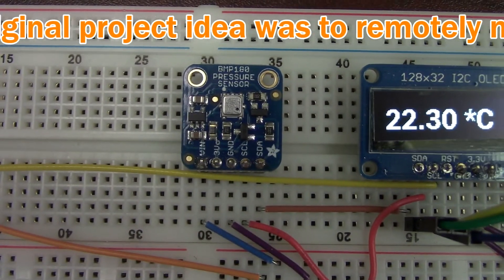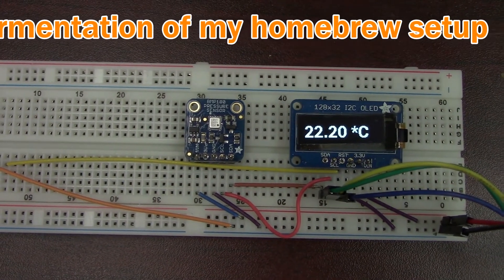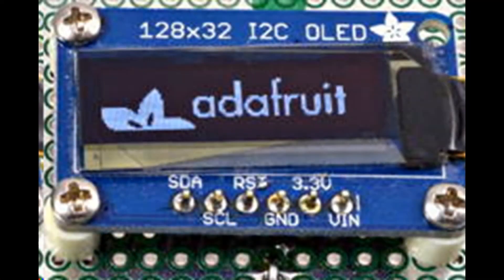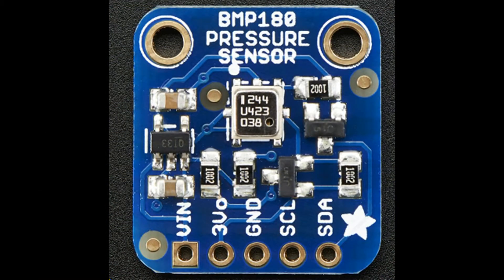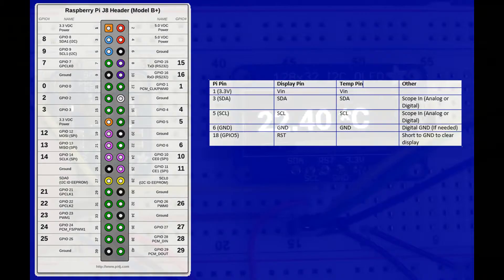It isn't a really fast update rate, but for temperatures we just wanted to take a measurement every 5 seconds and relay that to the OLED display. Here is the OLED that we are using, again from Adafruit, and our pressure sensor. Here is a closer look at the wiring diagram that we have. You can see the pin-outs and all of the connections that we've made.